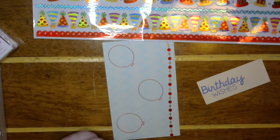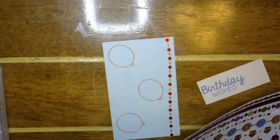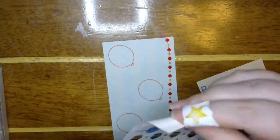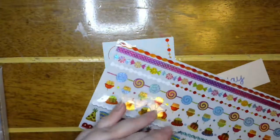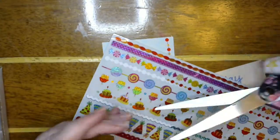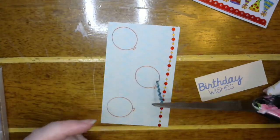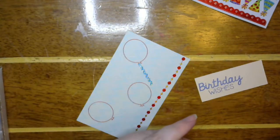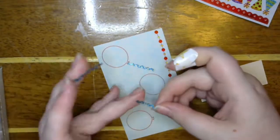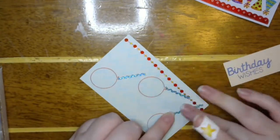Maybe let's put a piece of string or something. Let's use this guy — or no, let's use this guy. That'll be cute. Let's just grab a piece of that and cut off a few pieces, just stick them on like they're the strings of the balloon. Cute!